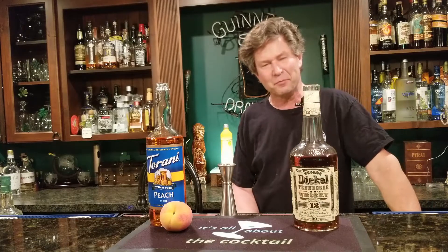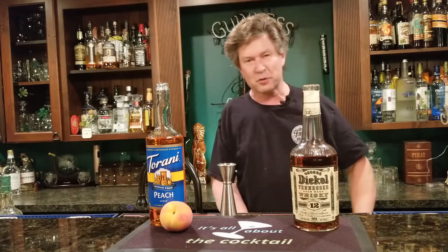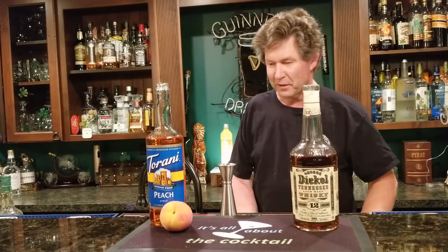I found a way to make it better and I'm going to show you. I want to go shoot some pool but before I do, I want to make another one and show you how easy it was. Grab a glass from the chiller.